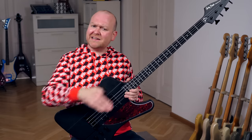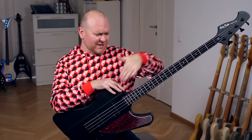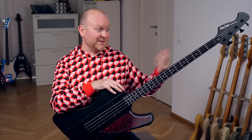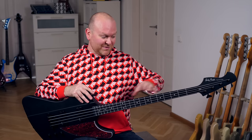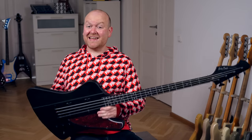Otherwise, we have a 34-inch scale neck which is standard, and 38mm width at the nut — basically standard jazz bass measures. Of course it feels nothing like a jazz bass, but we're in that ballpark. And then we have this cool reversed headstock. With such a long neck and this construction always comes a cool extra feature: it's neck-heavy as hell. That's just the price you pay to look cool on stage.